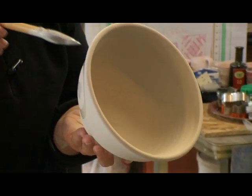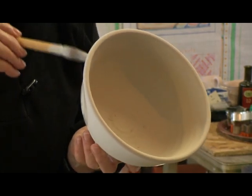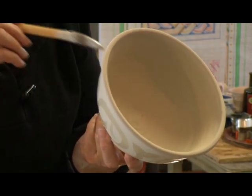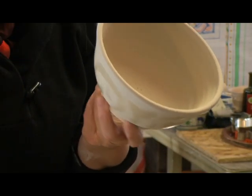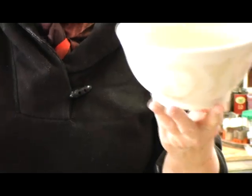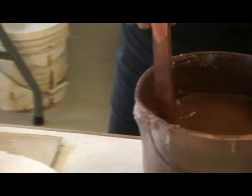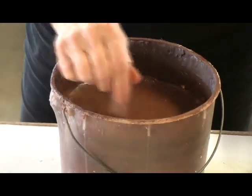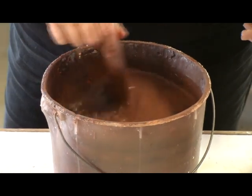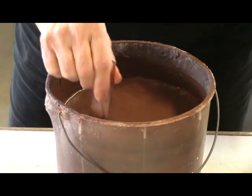After an initial firing, next comes surface decoration. This piece will be glazed using a wax resist technique. Some potters use paraffin and put it in an electric frying pan to melt their wax, or it will smear. And this is a slip which has lots of different oxides in it — it has iron oxide, copper, and magnesium.